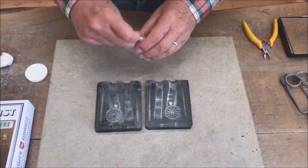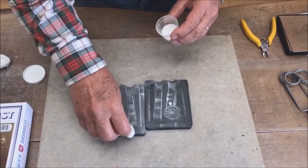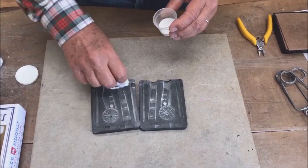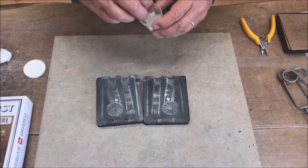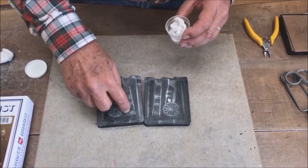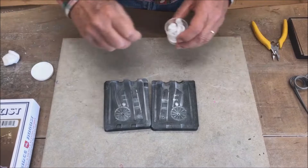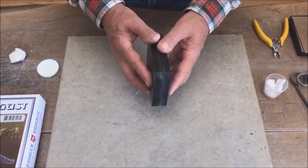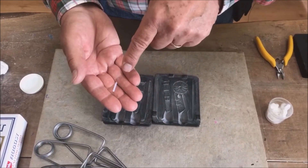Add talcum powder to both sides all the way to the edges with a cotton ball. Talcum allows the air to escape by adding a tiny separation between both mould halves. It also protects the rubber. Make sure your mould is dry before starting as dampness prematurely cools the metal and it will result in a reduction in detail in the casting. Clap mould halves together to get rid of any loose powder as it could block small channels.